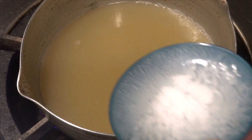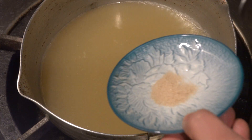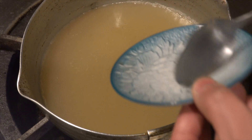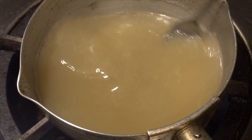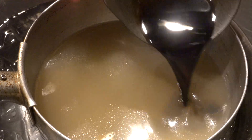Next, I will make soup. I have some leftover soup, so I will use this. This is tail soup. Heat up 600cc of soup. Add 1 tablespoon of sugar and 1 teaspoon of salt and mix well. When the sugar and salt have melted, cool it in ice water.